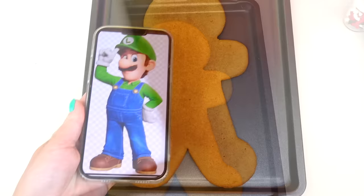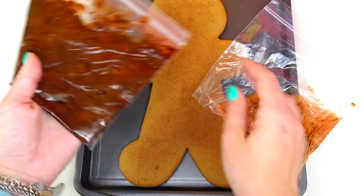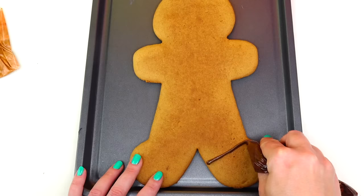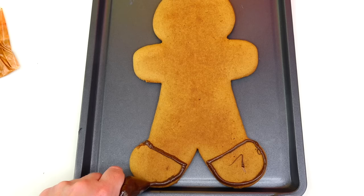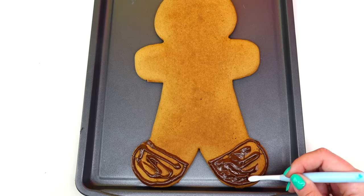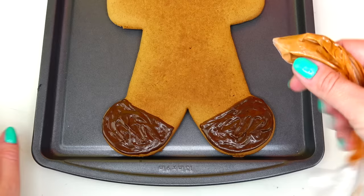I'm going to start with his boots. I prepared two different shades of brown — a darker milk chocolate color and a lighter shade of brown for the very bottom as well as the shoelaces. Let's start with the dark brown color first and paint his boots, taking my tool and spreading the frosting. Next I'm taking the lighter brown color to add the bottom of his boot as well as the shoelaces.